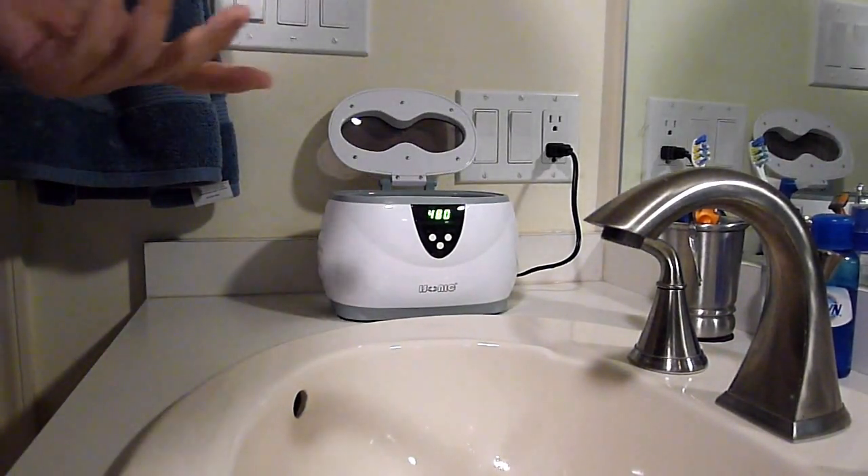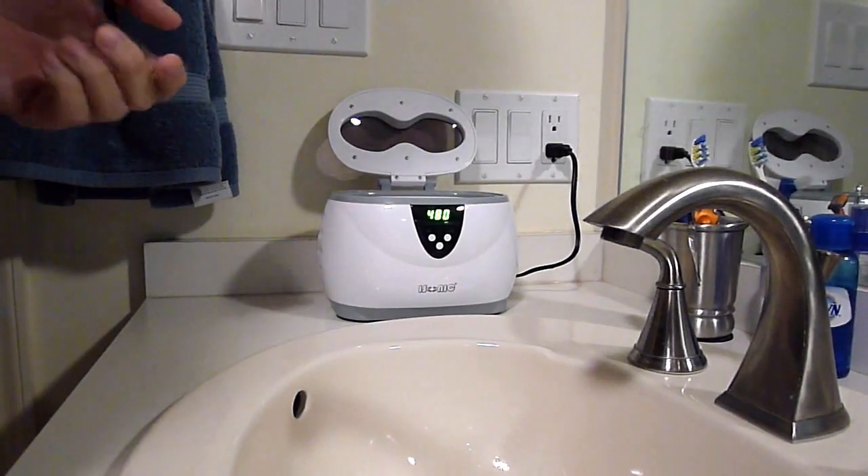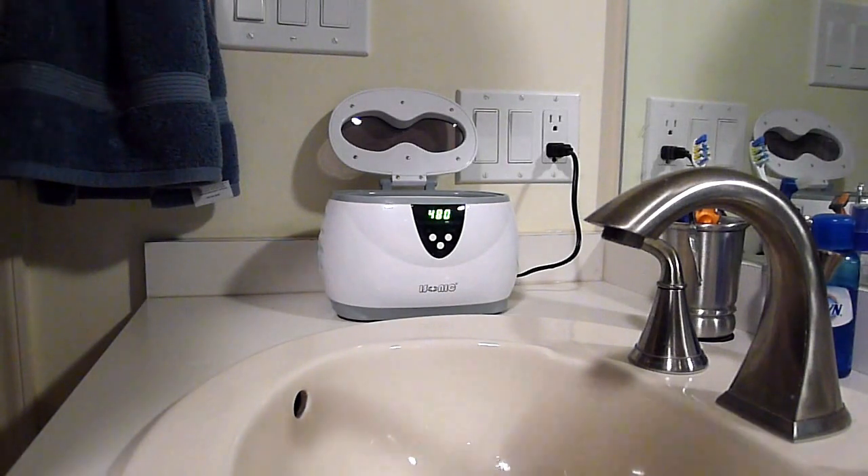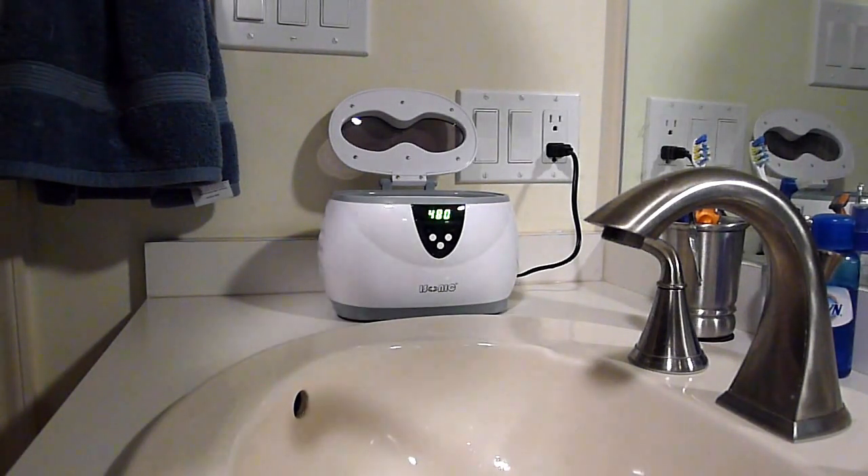The next step in the process is to take the dentures out, and you want to clean off any adhesive or anything on the dentures before you put them in. Let them go in the ultrasonic cleaner without having to remove adhesives — that's not what the ultrasonic cleaner does.